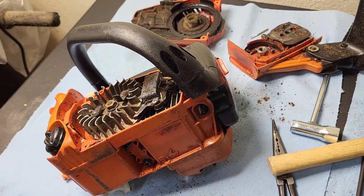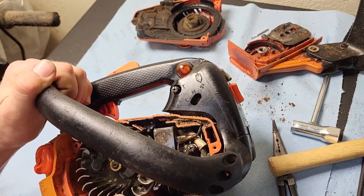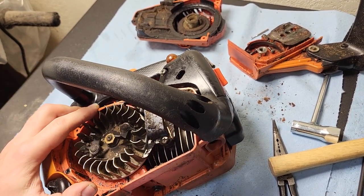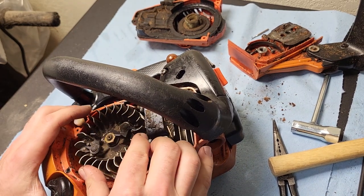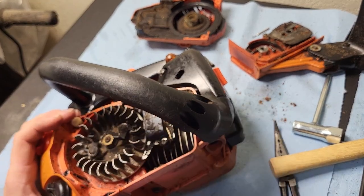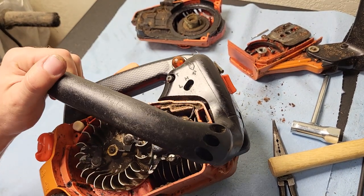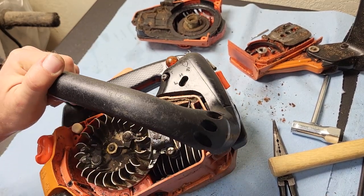Their equipment gets pretty dirty pretty fast. If this gets rebuilt it will be cleaned up a whole lot better. Checking for play in the crankshaft — on these I believe they're a clamshell style build. If you can rock the flywheel forward and back along this axis, that's probably a good indication the bottom end has loosened up. That doesn't appear to be a problem today.